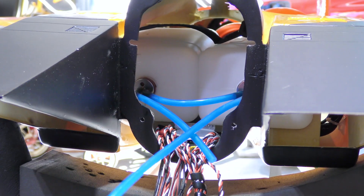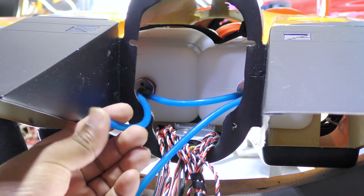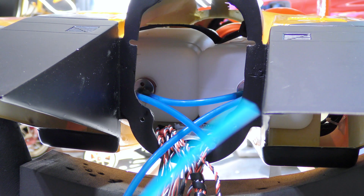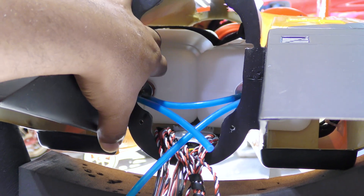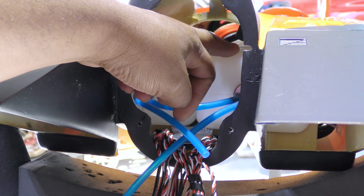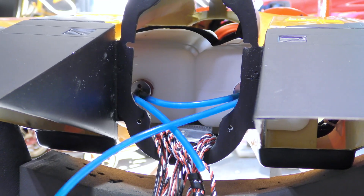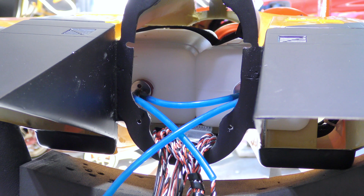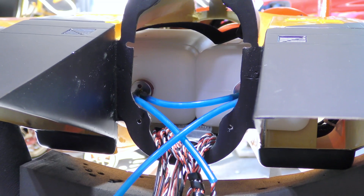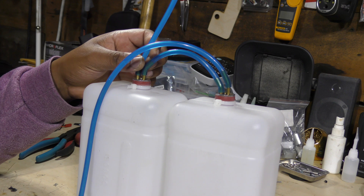The way this fuel tank is set up, it looks like one of these is going to be the vent, and this is what's going to go to the UAT. It seems wired so that the tank on the right empties first, then the tank on the left feeds to the UAT. I think that's probably fine because the tanks are so close to the center it's not really going to affect weight distribution. So the tanks are out of the plane.